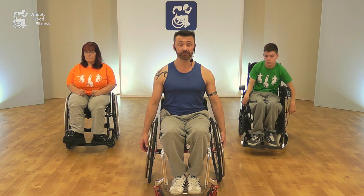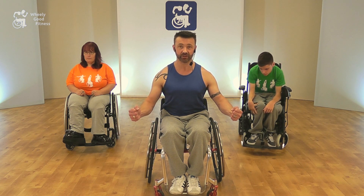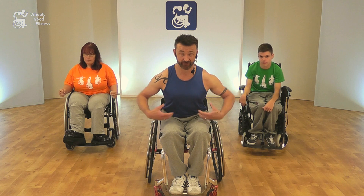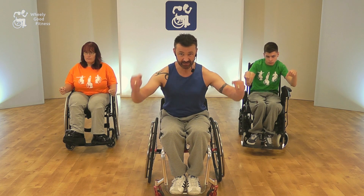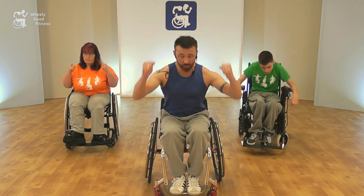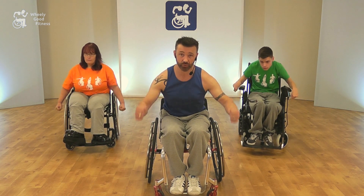Our next move is a ski. Imagine you're on the slope, you've got your skis on, and you've got your sticks in your hands. So you lean slightly forward, keeping the back fairly straight, tummy pulled in tight. You grab the sticks in your hands, dig them into the ground, pushing back — and imagine that resistance as you're pushing through.